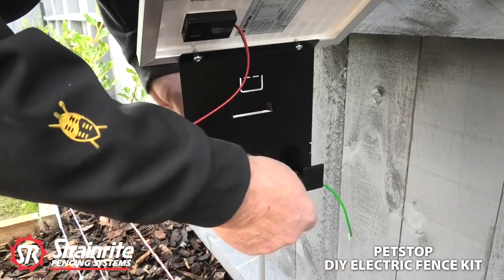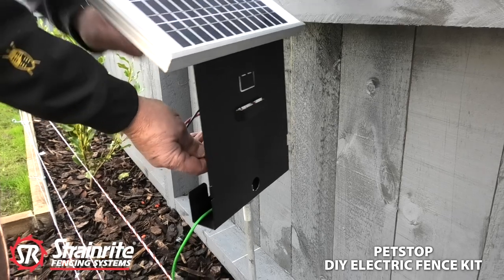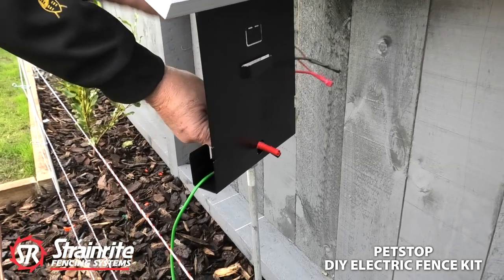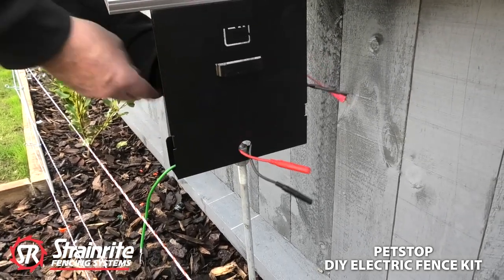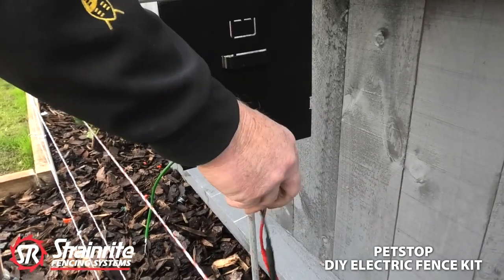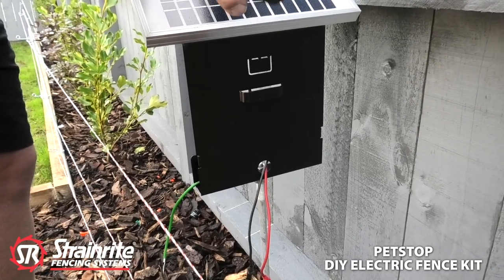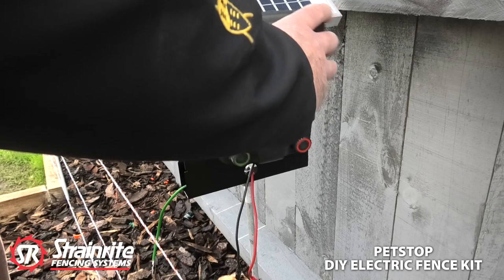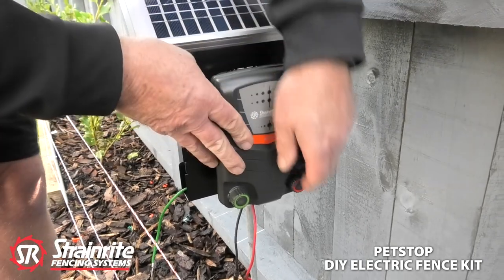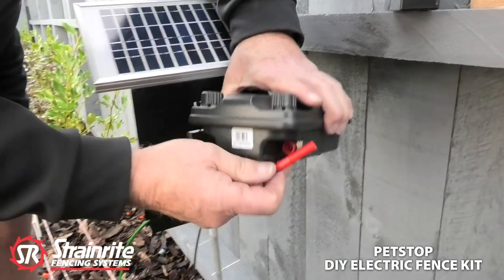We've fed the energizer cables through, and then we'll place the energizer on. We can plug these power leads in — they just go in underneath there.